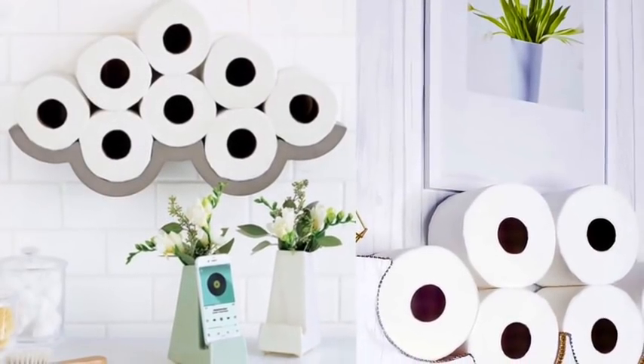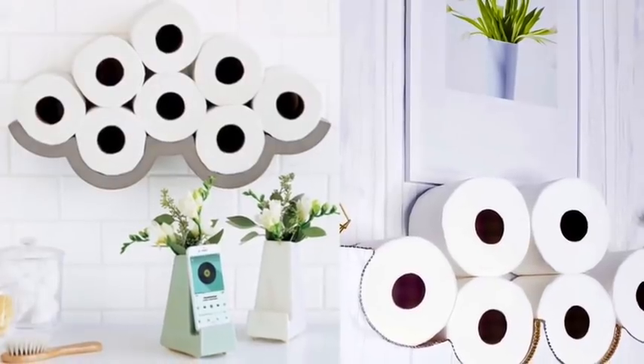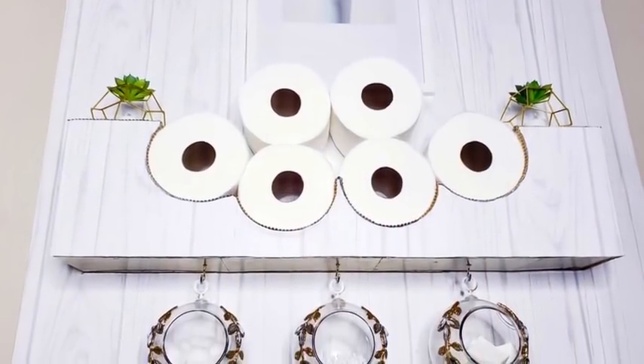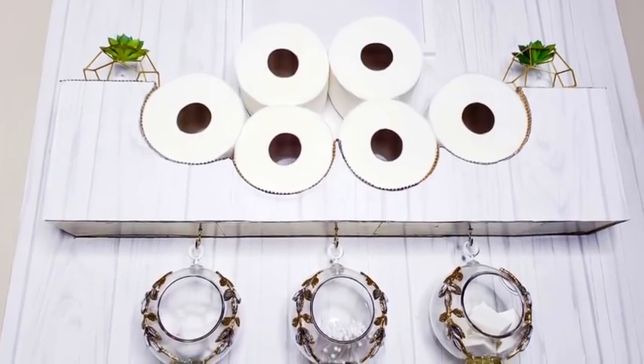I was asked to recreate this look on the left and to also add mini shelves to the design. I went ahead and added decorative containers for other essentials at the bottom.